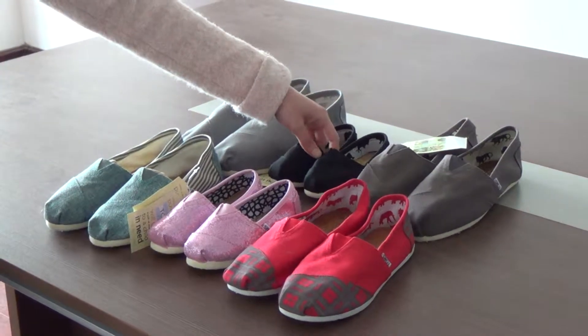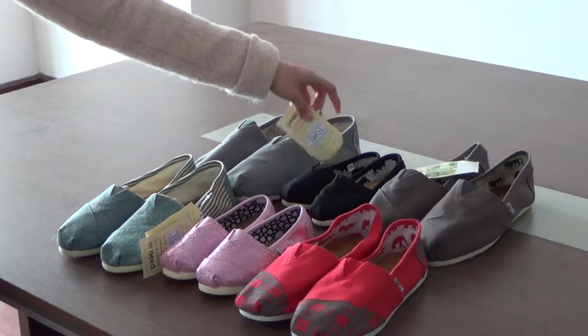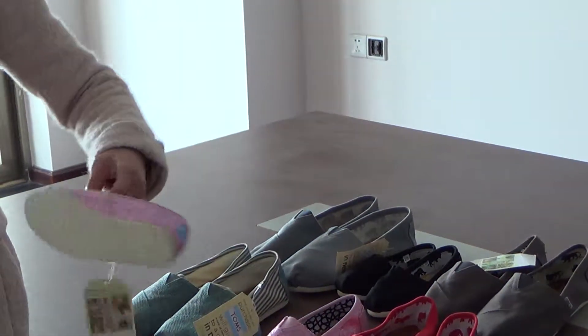And this one is for kids, also the glitter ones. It's so cute.